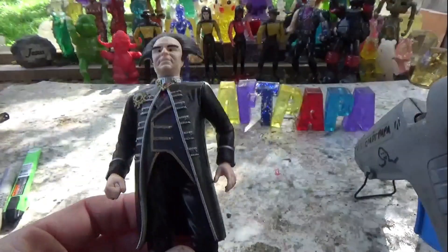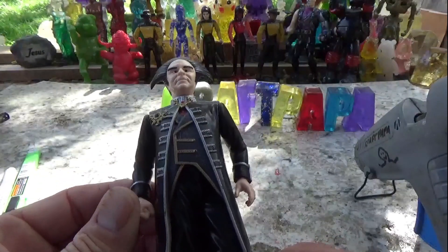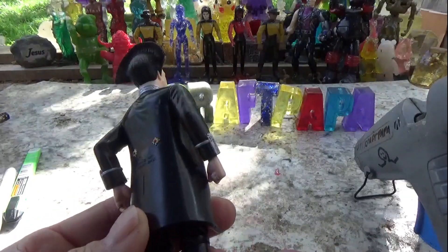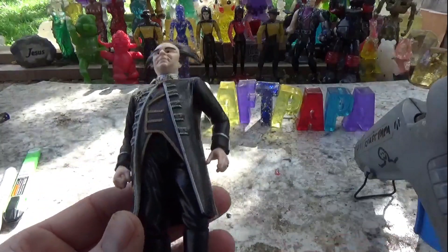Anyways, I picked this up on eBay for about 12 bucks. It was a good deal. Babylon 5 figures didn't really hold their value too well.